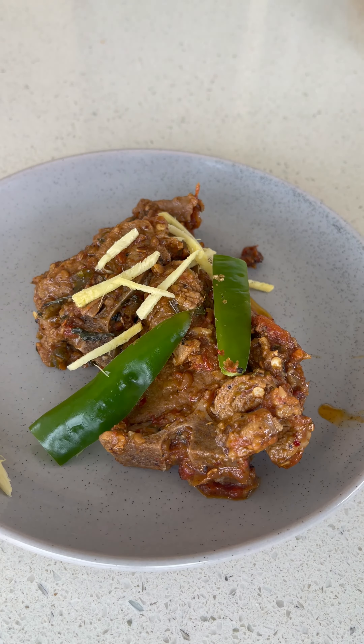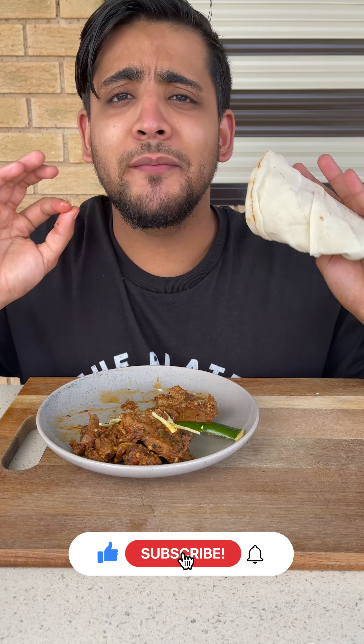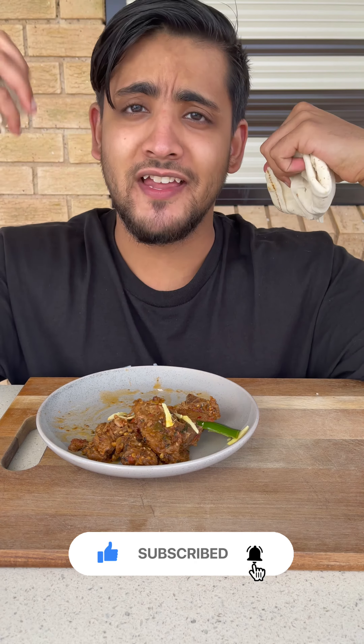Enjoy! Bismillah — that is good. I'm on cloud nine right now. That is smacking good!